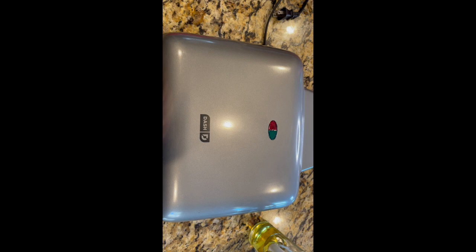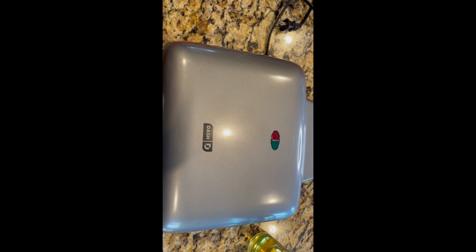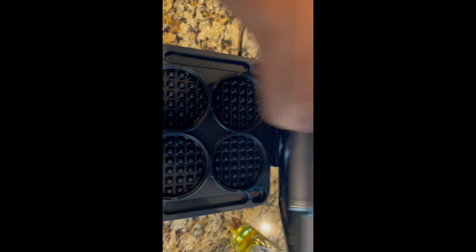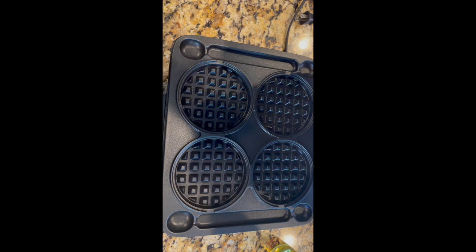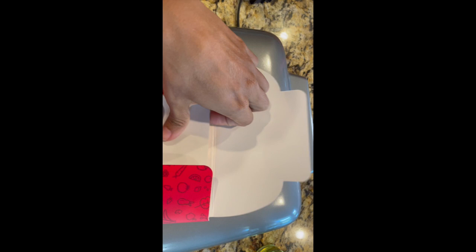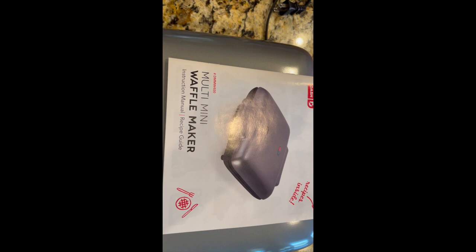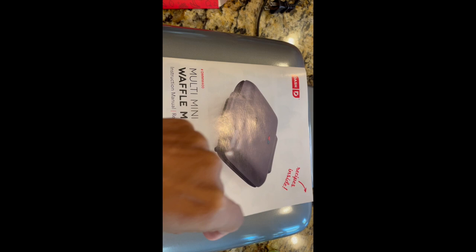Here's how the appliance looks outside of the box. It has a red and a green light, which is pretty self-explanatory. When you open it up you have the top part and the bottom part. It comes with the instructions inside, and also a little registration booklet as well.